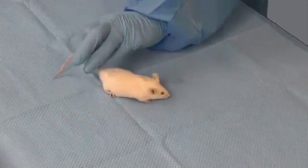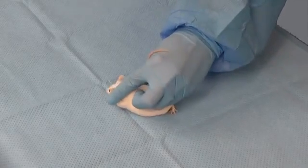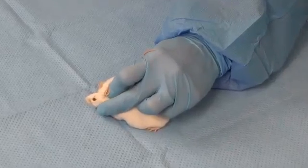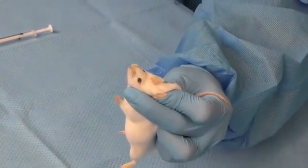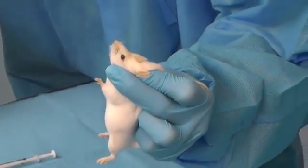This is the same restraint technique from another angle, demonstrating how the middle finger is used to stabilize the mouse's neck and head. The mouse should appear as comfortable and relaxed as possible, as measured by respiratory rate and effort that are within normal limits.